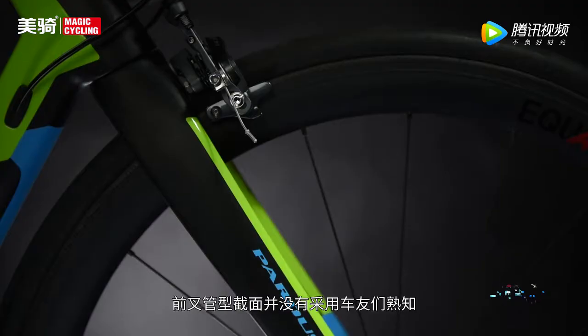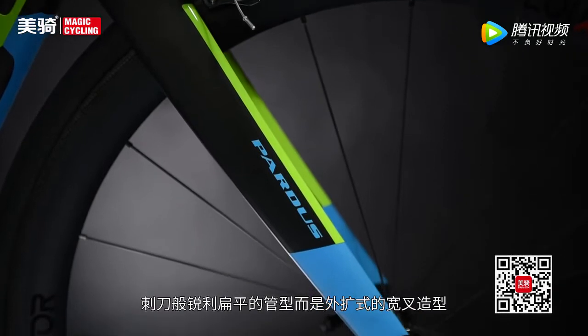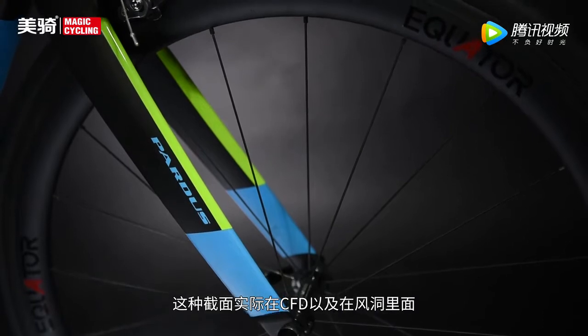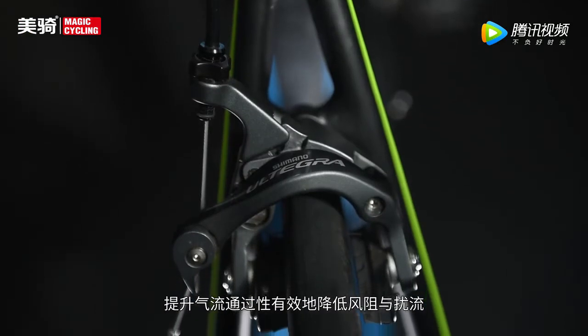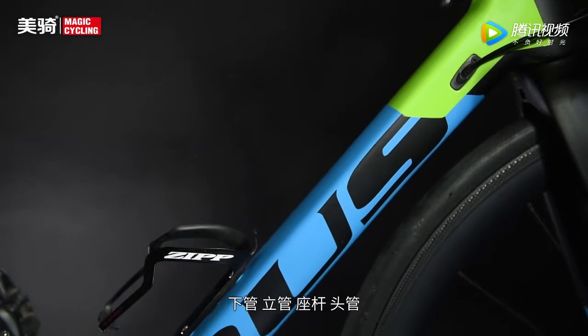这批设计团队是值得点赞的。前叉管型截面并没有采用车友们熟知的刺刀般锐利扁平的管型，而是外扩式的宽叉造型。这种截面在CFD以及风洞测试中，能够增加前轮与前叉之间的空隙，提升气流通过性，有效降低风阻与扰流。